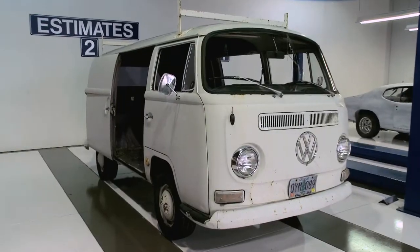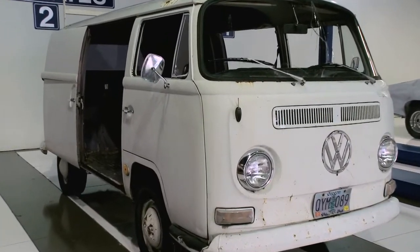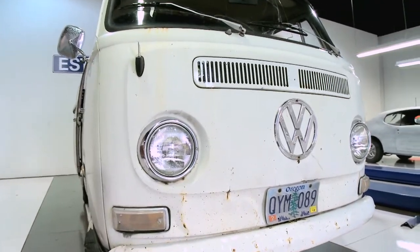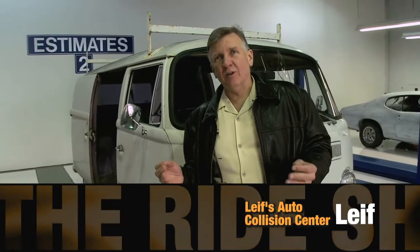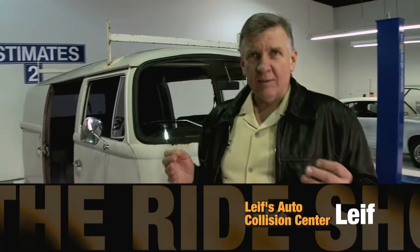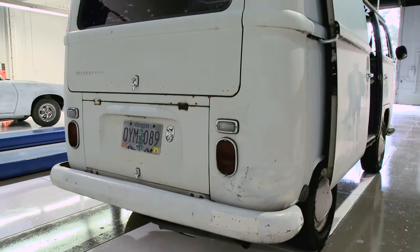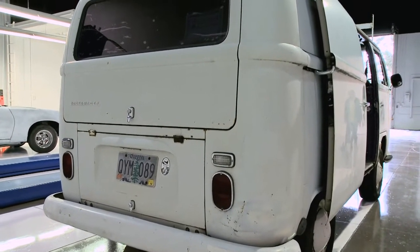We asked our service and auto body expert, Leif, if he could rebuild this in one of his shops from the ground up, and he took the challenge. One of the fun things about owning a body shop is you get to do a lot of fun things when you want to. Something I really always wanted to do is restore an old bus. There's something very nostalgic about having a bus and bringing it back to its original — though the original bus wasn't really that great from the standpoint of safety, speed, or handling.